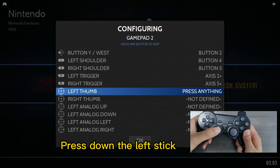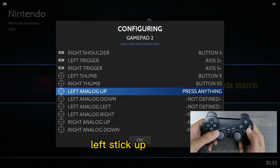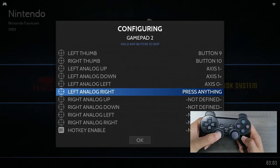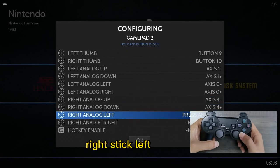Press down the left stick. Press down the right stick. Left stick up, left stick down, left stick left, left stick right. Right stick up, right stick down, right stick left.